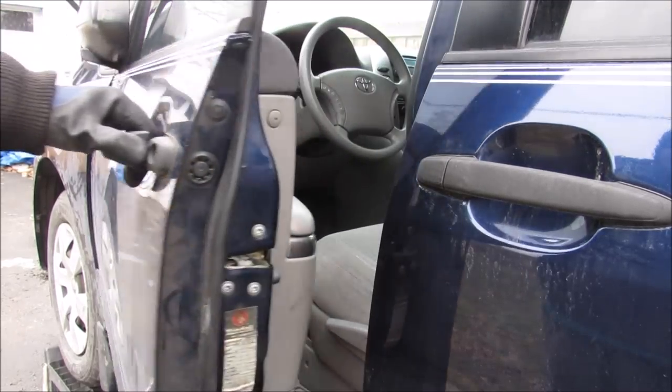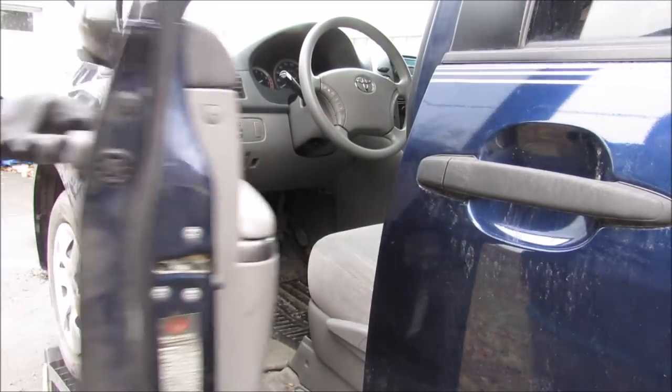Finally we're going to test the door to make sure everything opens and closes nice and smooth.